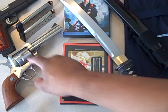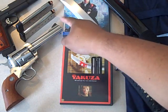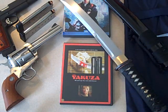This is a 45 conversion — it uses the same rounds as my Springfield 1911 A1, so it's 45 ACP. All I have to do is change out the cylinder and I can put in 45 long Colt.